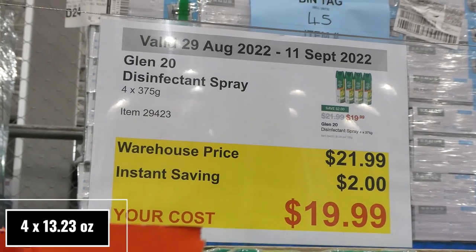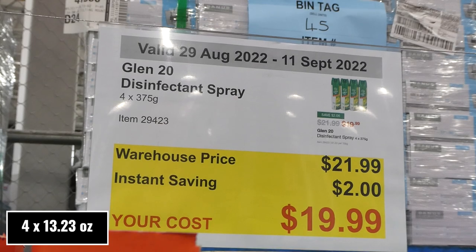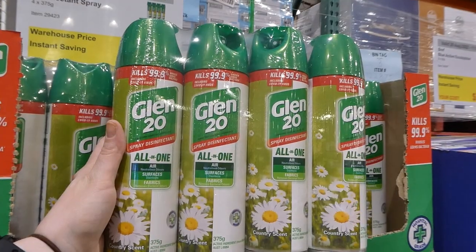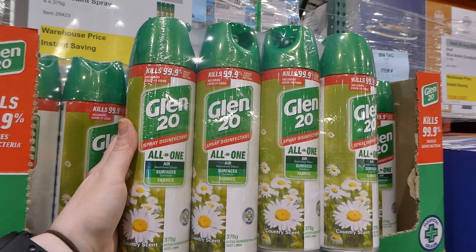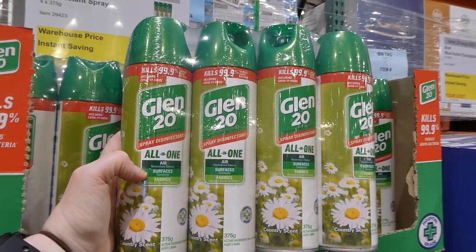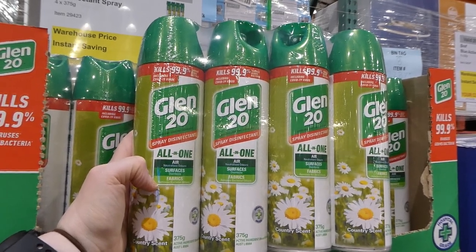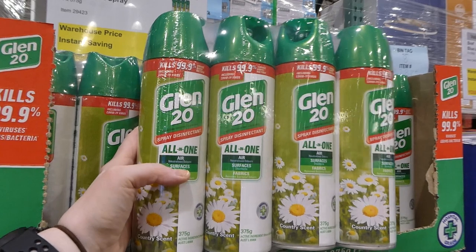Glen 20 disinfectant spray — you get four 375-gram cans for $2 off, down to $20. It kills 99.9% of viruses, germs, and bacteria. It's good for air, neutralizing odors; surfaces, where it disinfects; and fabrics, where it removes bacterial odors. It comes in country scent.